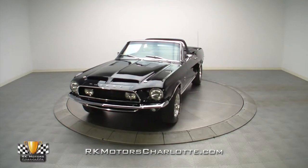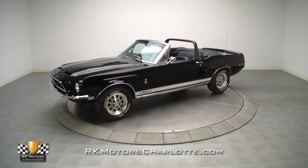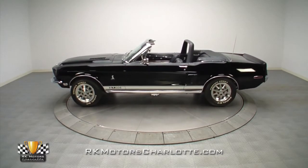Looking for a great drop top cruiser to enjoy this summer? With a fire breathing small block 302 centered in a fully restored California body, this Mustang will have you waving and smiling all day.